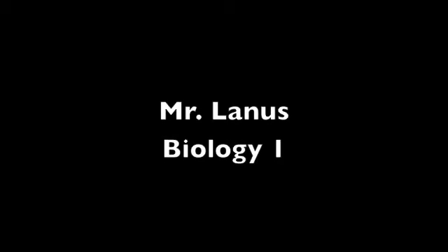Hello, gentlemen. Today in lab, we will be introducing you to the water cycle in an experiment that we're going to call the Solar Still Experiment.